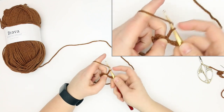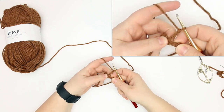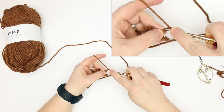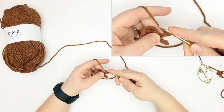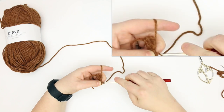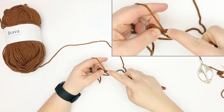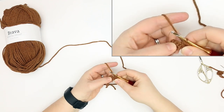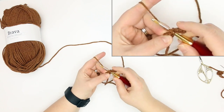We're going to do what we did with this first toe — slip stitch into the second chain from the hook, and then slip stitch into the remaining two chains. There's three. Then we're going to slip stitch into the next single crochet from the previous row.